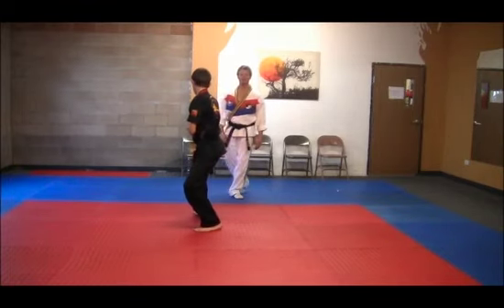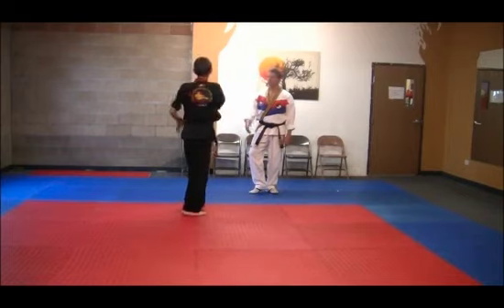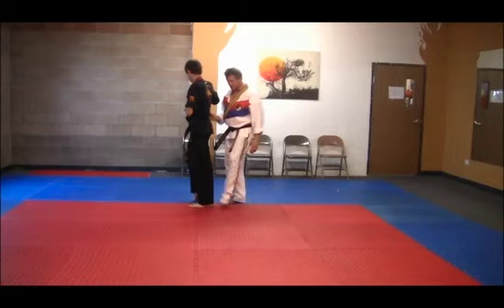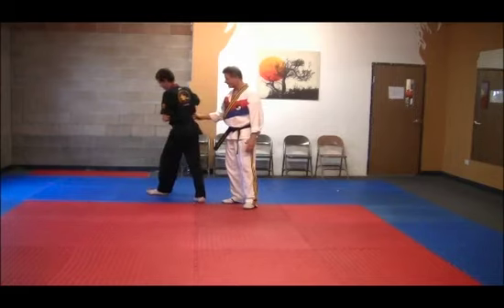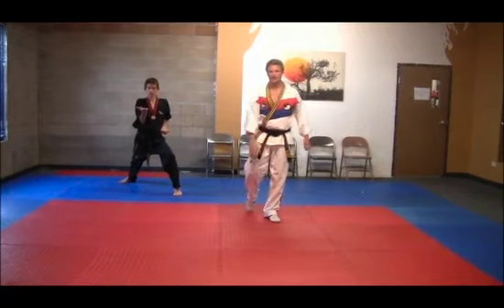Stepping forward one — ninth hand guarding block in a cat stance, and repeat. Now watch the footwork: he's going to step across his left, his right foot with his left, and do a full slow motion scooping block. Repeat that movement.